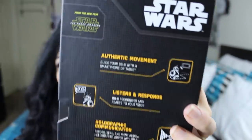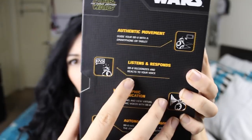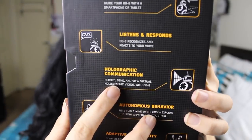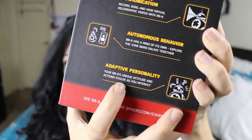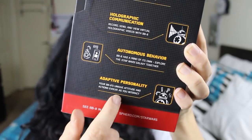Here too it says that it has authentic movement. You can control it from your phone. It recognizes your voice. It creates holograms. It can explore your room or your house by himself, and it evolves and builds its own personality. So this is like a pet without having to feed him, clean his poop, and bring it to the vet. I think it's convenient.